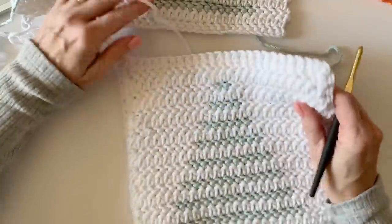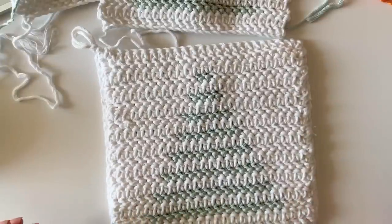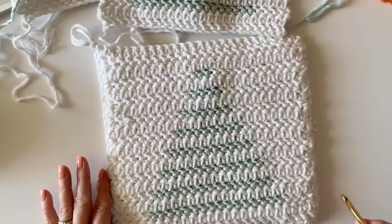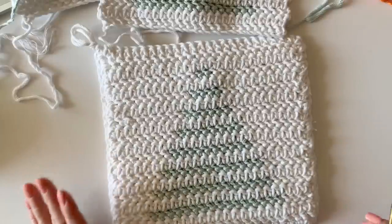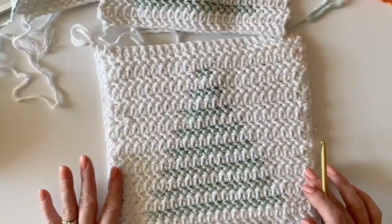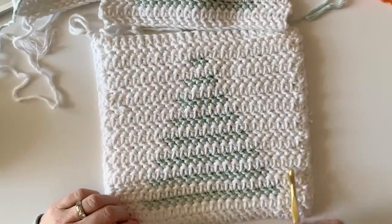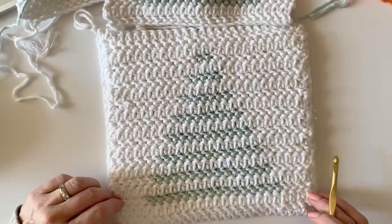And that is how you make the winter tree stripe hot pad! The full written instructions are on daisyfarmcrafts.com — there'll be a link in the description if you're watching on YouTube. If you found this on the website, I hope the video tutorial is helpful for getting the counting right, and that's all it is — very simple. Enjoy your project, thank you very much!